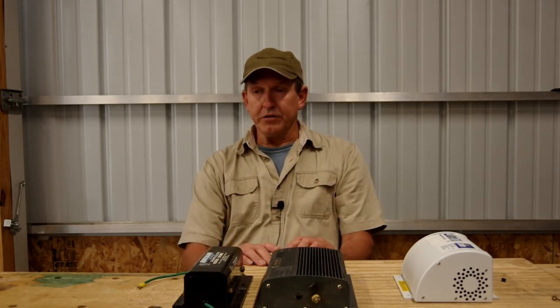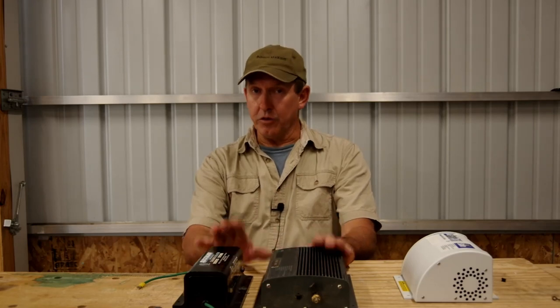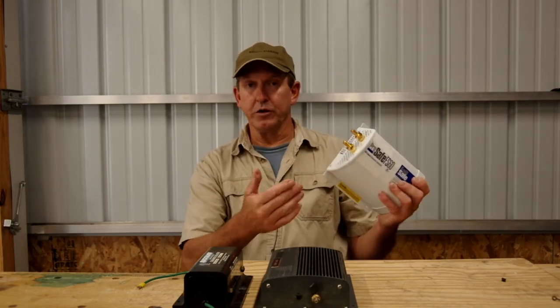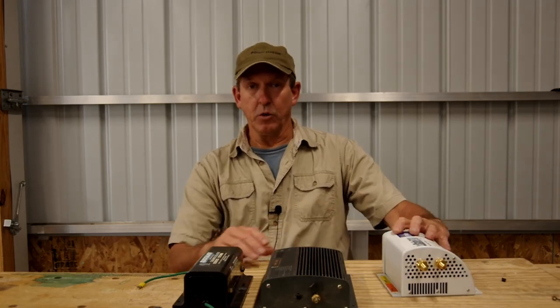If you have two 30-amp cords, you can either get two individual 30-amp isolators, or some manufacturers actually make a 60-amp unit — so two 30s can go into a 60, and you only have one device to buy.